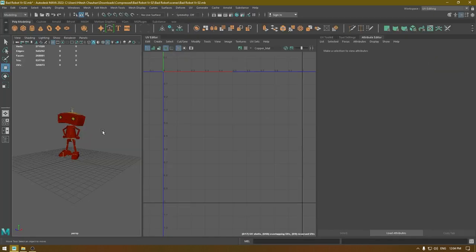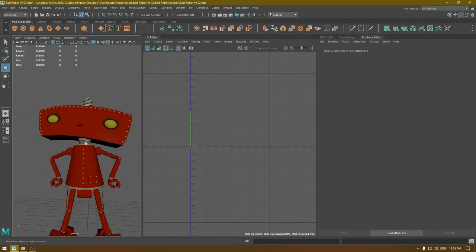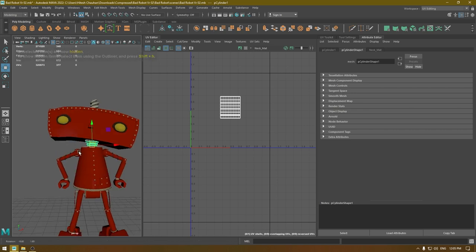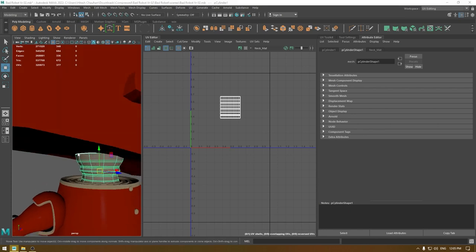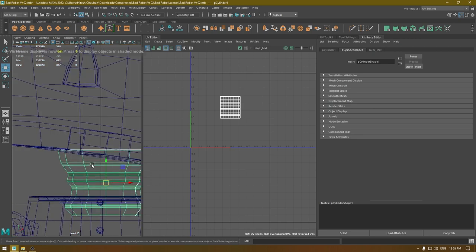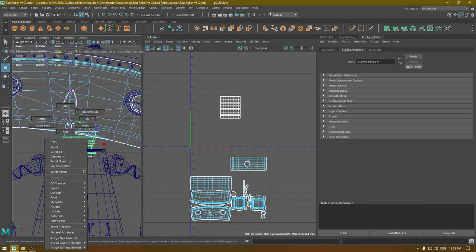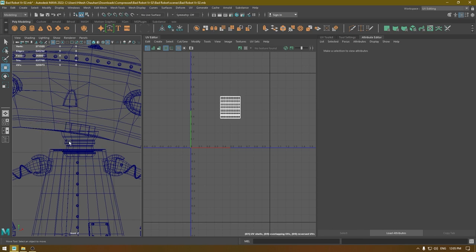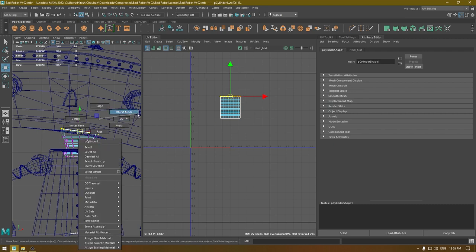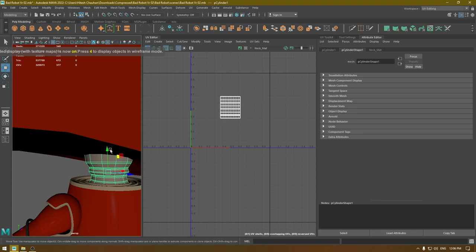I'll select the neck and isolate it, but you can still see some gap here. I'm going to go to front view and just select the vertices and rotate just a little bit. Now it's better, so let's isolate it.